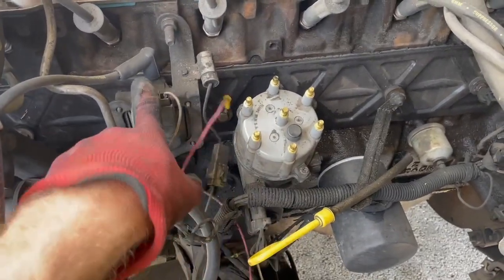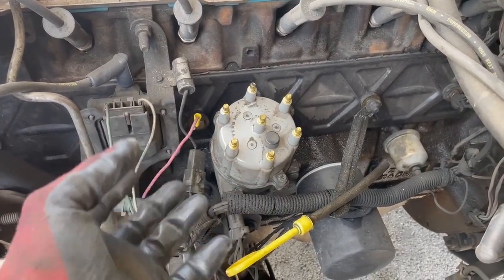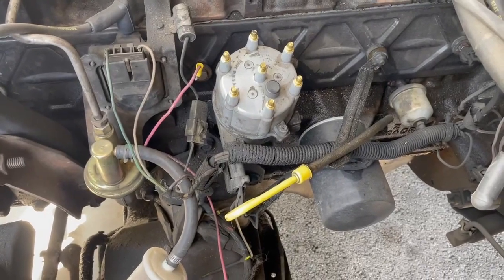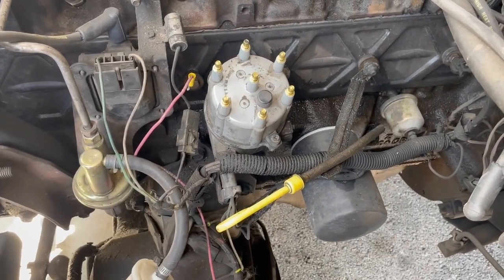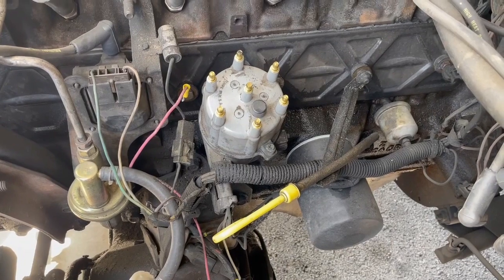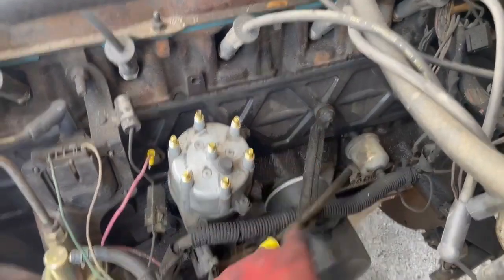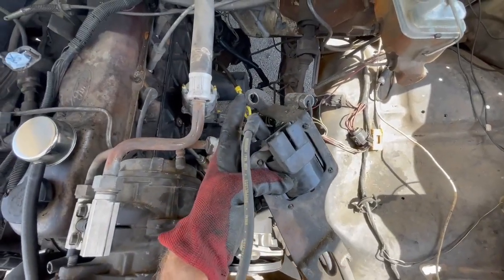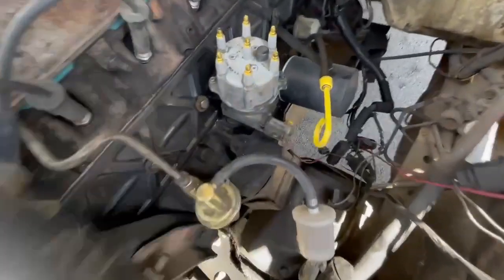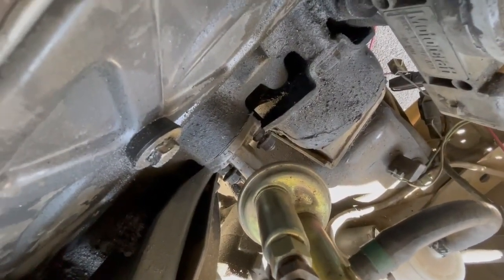We don't need this coil anymore because it's basically part of the HEI distributor, so we can just unplug all this. I'll pull the coil out first just to get it out of the way, and then I'll pull the distributor after that. I also think I'm going to replace this gasket because you can see it's weeping pretty bad down there. To get this coil bracket out there's a bolt through the top piece, and then there are two nuts on those studs that bolt the fuel pump in. You just loosen those and slide the whole thing up and out, then re-tighten those nuts.